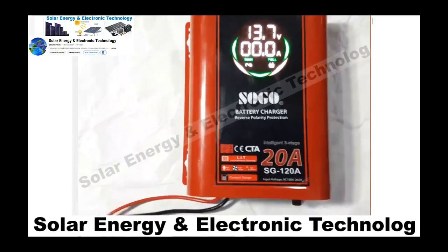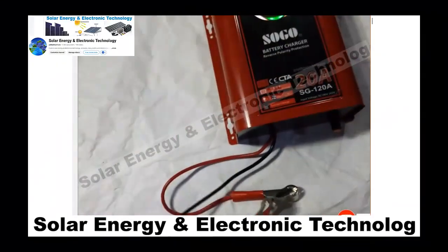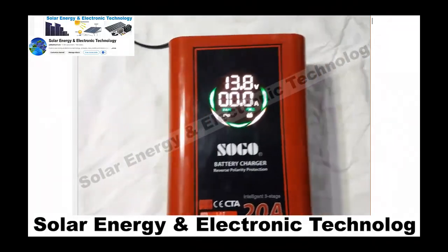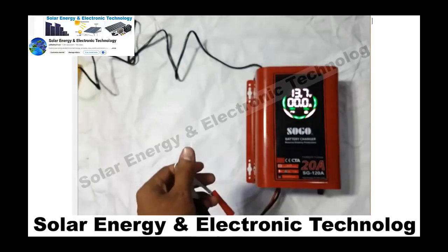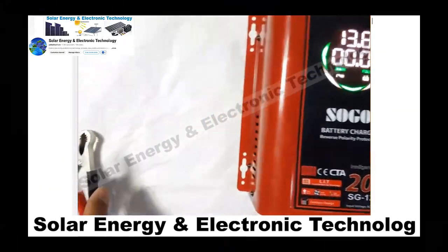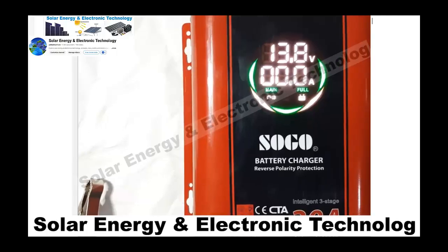There is also reverse polarity and short circuit protection — these two protections are built in. We can see that the charger is not disturbed. When the clips are attached with reverse polarity — positive where negative should go or vice versa — the charger will detect it. This is a very good protection feature.